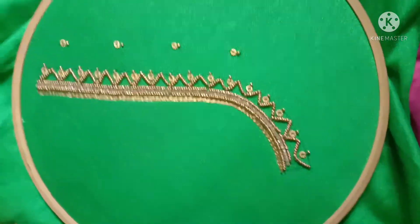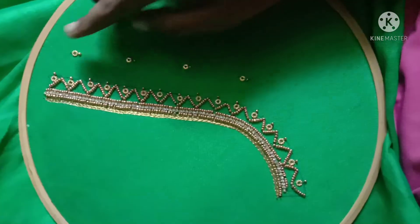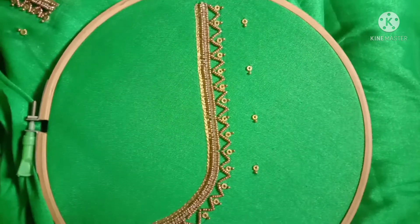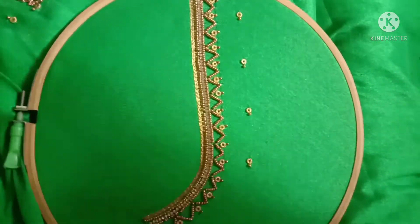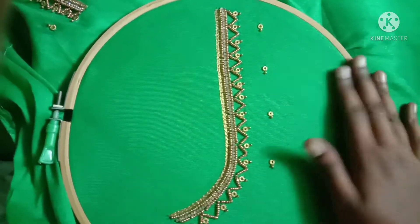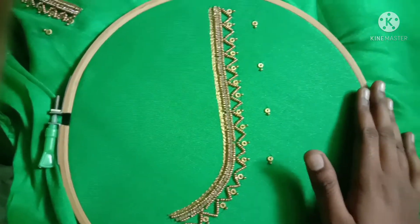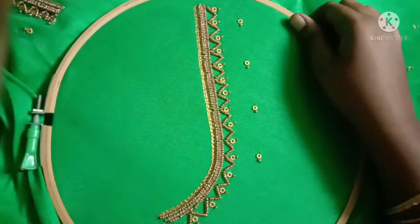I'm going to use this as a 10-inch frame. If I use a 10-inch frame, it will be comfortable with a 10-inch frame.